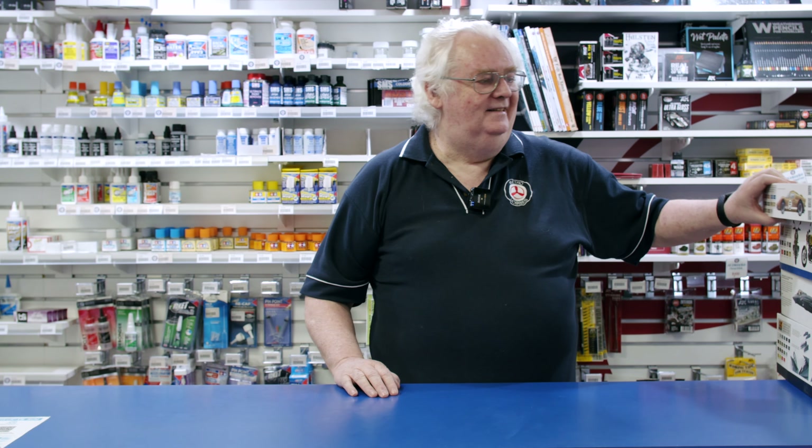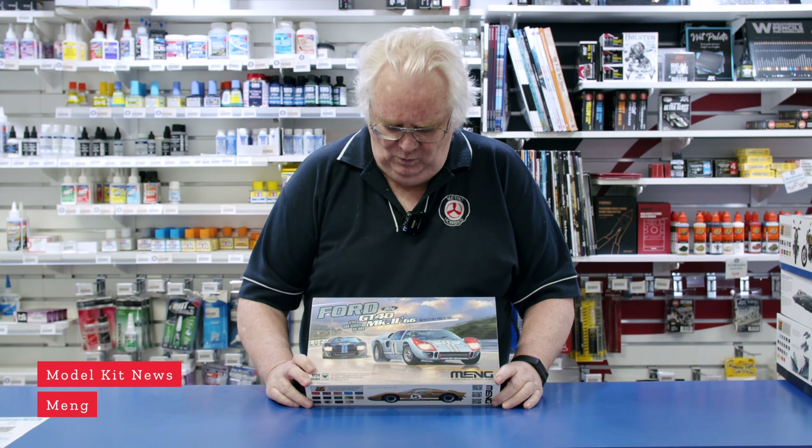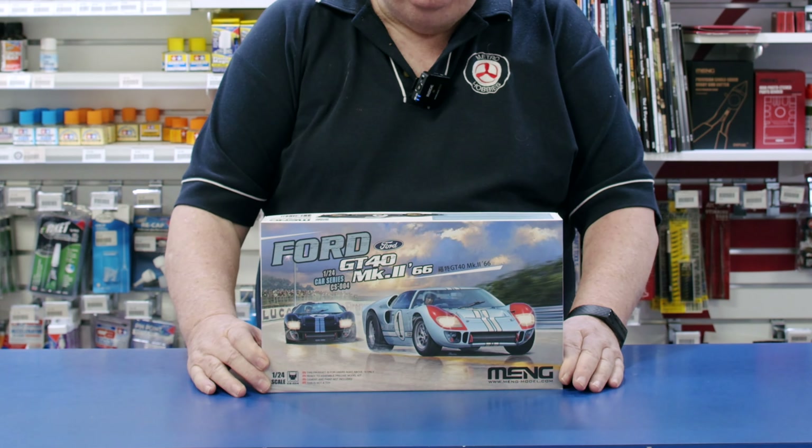Hi guys, told you I had a lot more to show you. New in from Meng — this is Meng's 1/24 scale Ford GT40 Mark II from 1966.